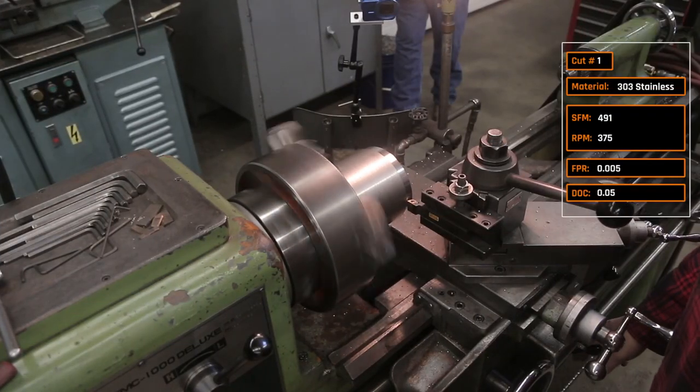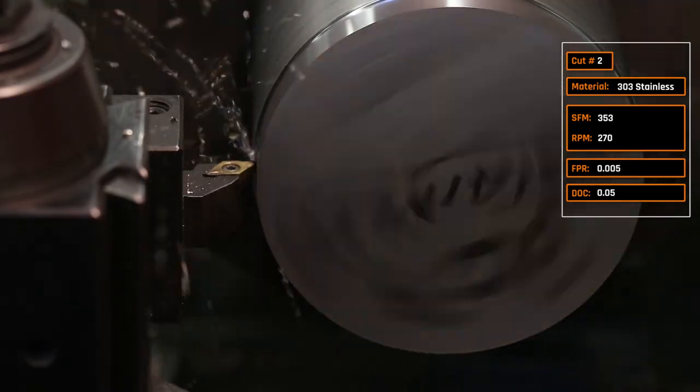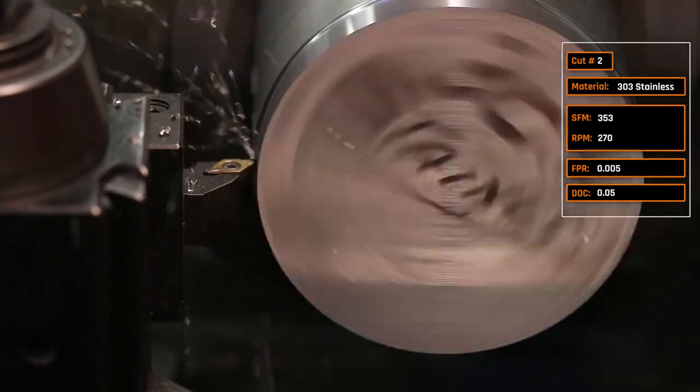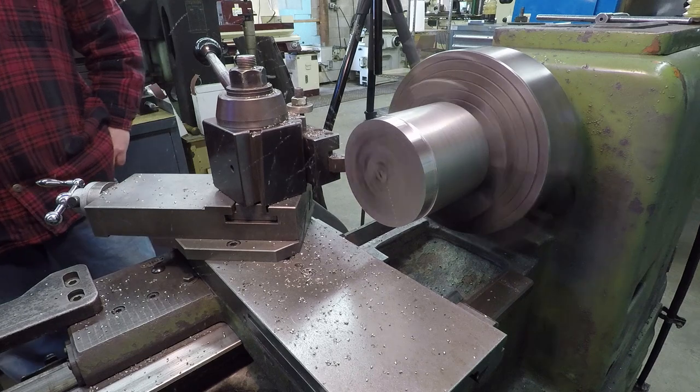Let's drop down that surface footage to 353 — that's about 270 RPM. That's cut number two. The chip control is much better; you can stand near the part. You can see it's chipping just fine.